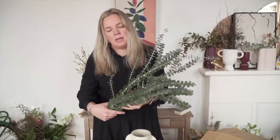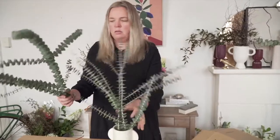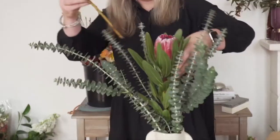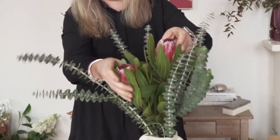First up, we've got the spinning gum — it's going to add height to your arrangement. We're going to put in the proteas and you want them to face the front. For a focal flower this week, we've got the banksia.